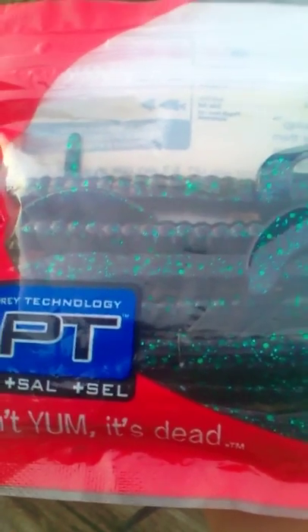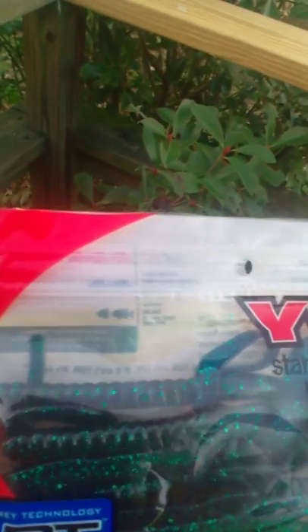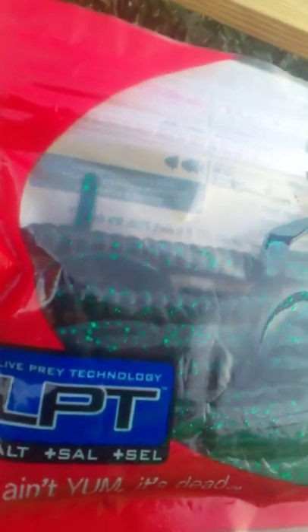I've got these Yum curly tail worms. I'm not sure what color these are.